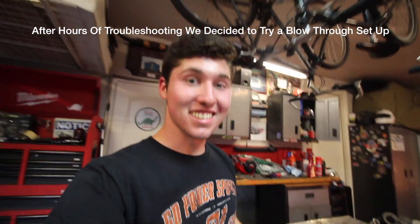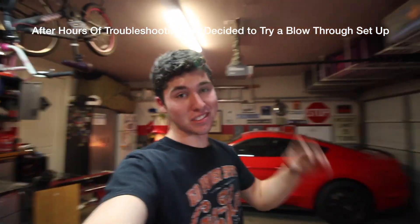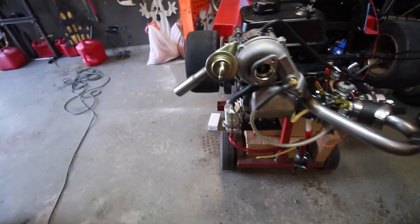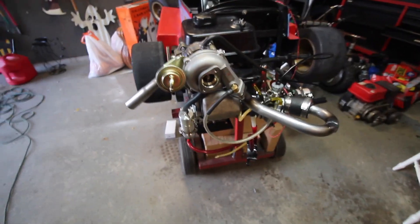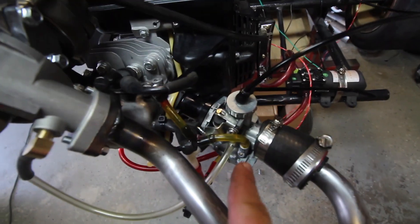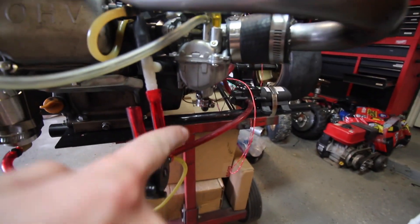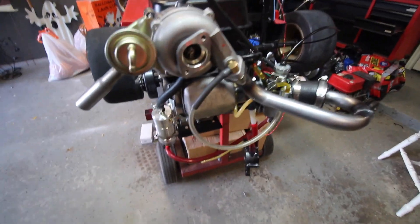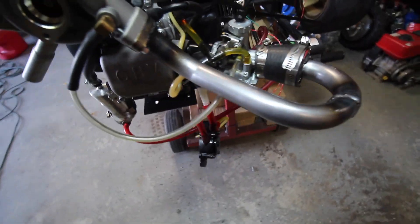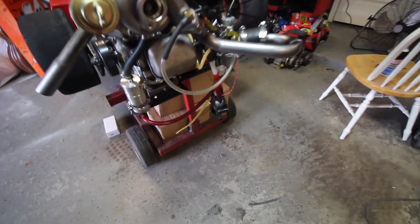I figured it out — this is awesome! I revved it up, it shot flames, I let off the gas, it returned to idle slowly, and then it idled fine. Basically what we have is boost going in here to pressurize the carburetor. It came down to this outlet shooting out a ton of air. I didn't notice because there was no bubbling in the fuel system until I put my hand under here — there's a lot of air pressure coming out, and that's what was throwing off our AFR and causing it to die.